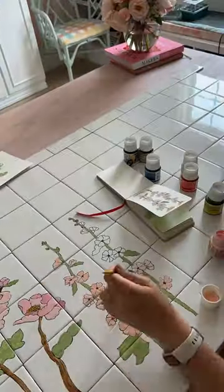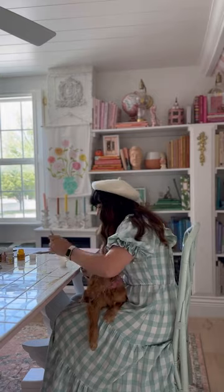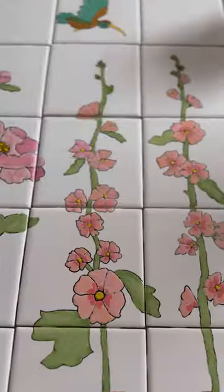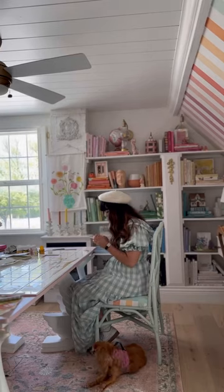I thought this would be fast, but spoiler alert, it was very, very slow. Part of the issue is I'm picky with my colors — I had to hand mix every single one. Plus, this is just a big project. I've been working on it for many hours over the past few days, and I thought I could show you how it's looking because I am very proud of it.